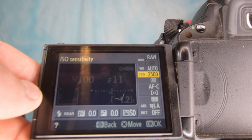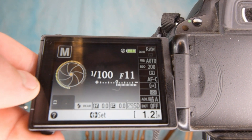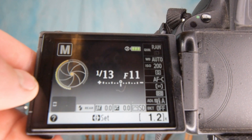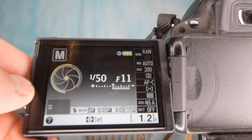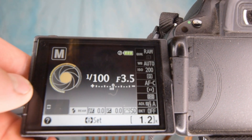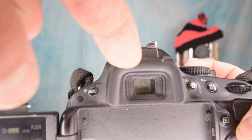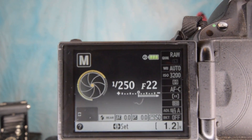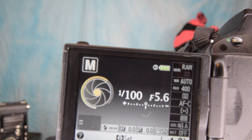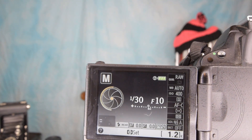At 1/100th of a second and f/11 we are perfectly exposed — not a very good shot, but it is perfectly exposed. Let's say we adjust our ISO down to 200 — now we are very, very underexposed. We can bring the shutter speed down to 1/13th of a second, or we can bring the f-stop down to f/4. That meter is also mirrored on the inside in your viewfinder when you're looking through it, so you don't always have to look at the screen for proper exposure.